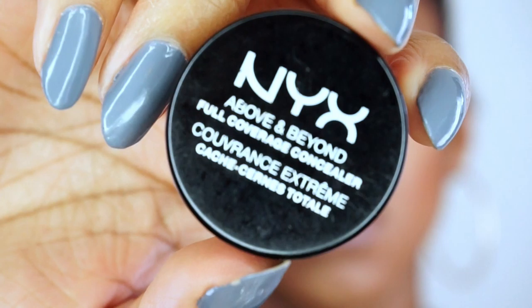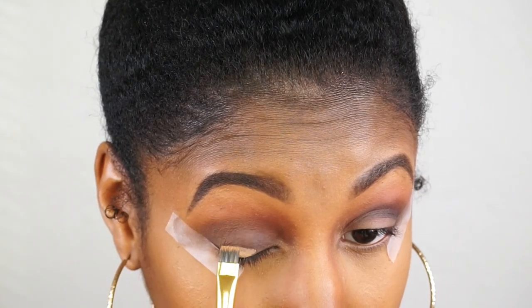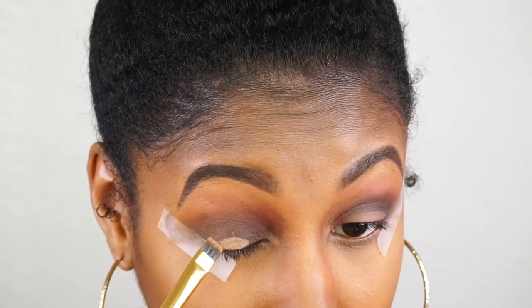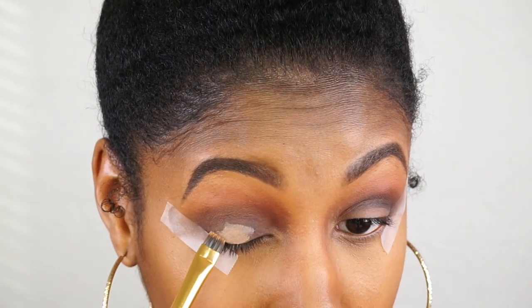Now we're just going to slightly cut crease this look with this NYX Above and Beyond Full Coverage Concealer — I forget what color this is, but you can use any color that's close to the color of your skin.